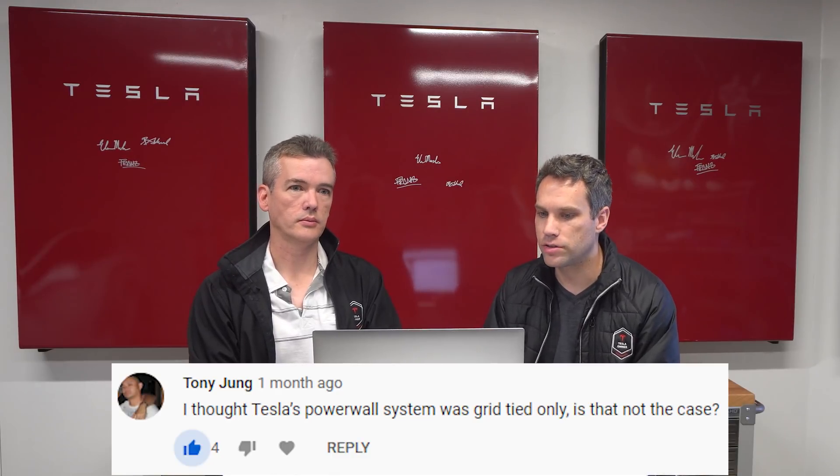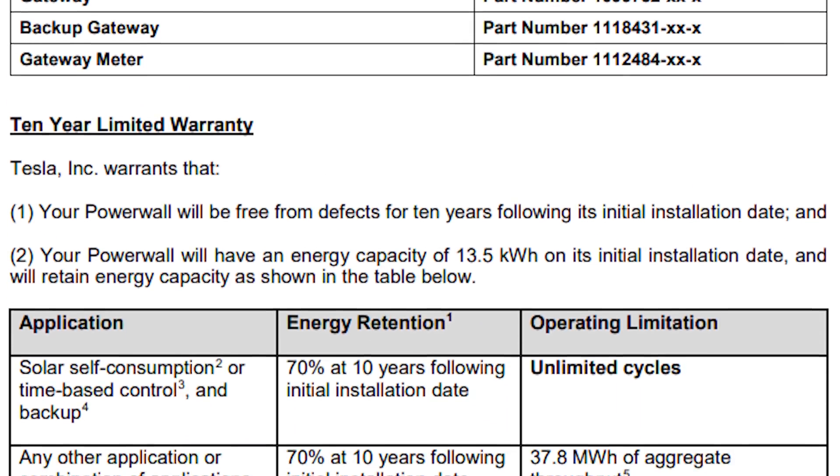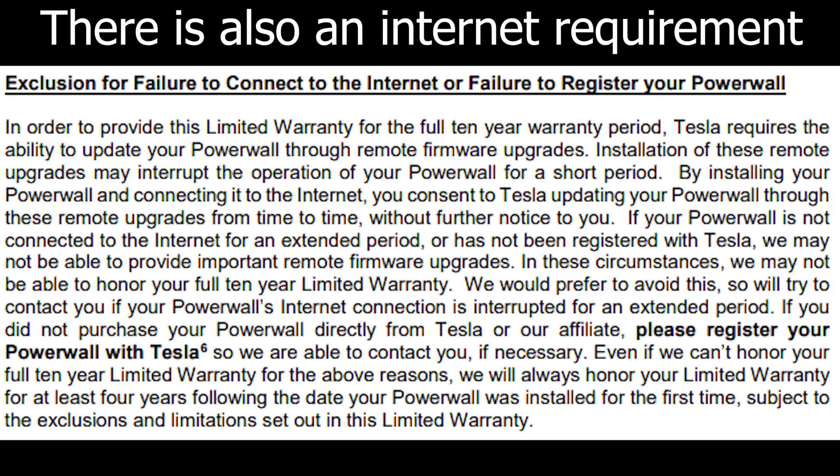Tony asked if the Tesla power wall system is grid-tied only. Normally it is grid-tied, but power walls can be used totally off-grid — however, the warranty is shorter. Tesla warranties it for 10 years of grid-tied usage based on a certain number of kilowatt hours transferred. Our power walls are connected to the internet three ways: via cellular network as a backup, ethernet, and Wi-Fi. If you're off-grid with no internet, Tesla won't provide the full 10-year warranty because they can't send software updates and keep the system running efficiently.